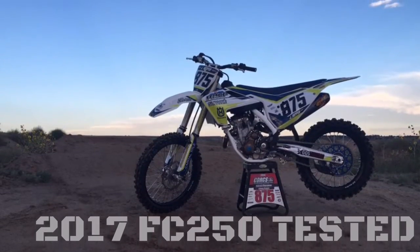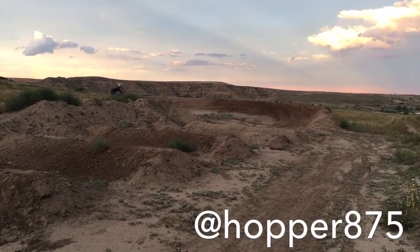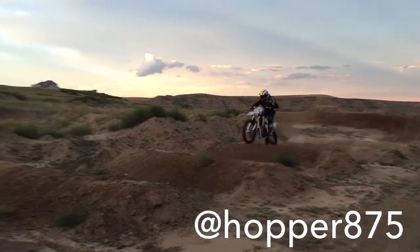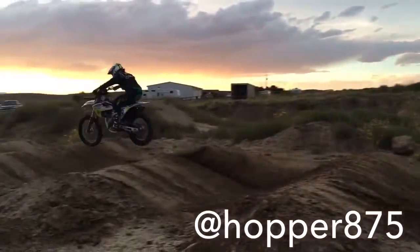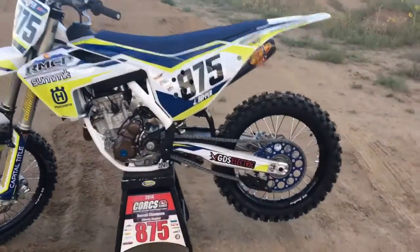Hello everyone, this is Johnny Hopper and this is my review of the new 2017 FC 250. Hey, big shout out to Ride Summit MX for the graphics.